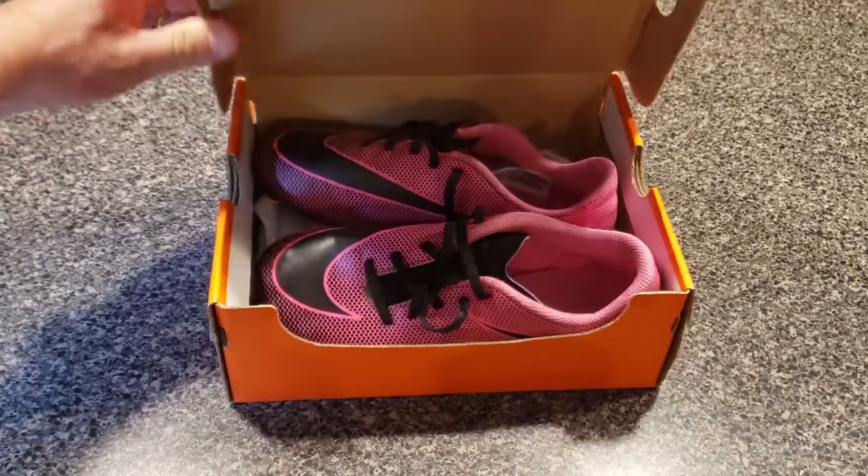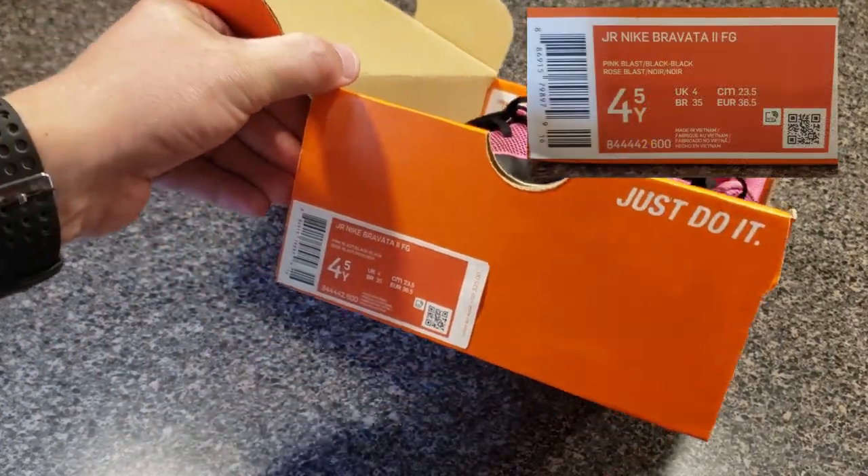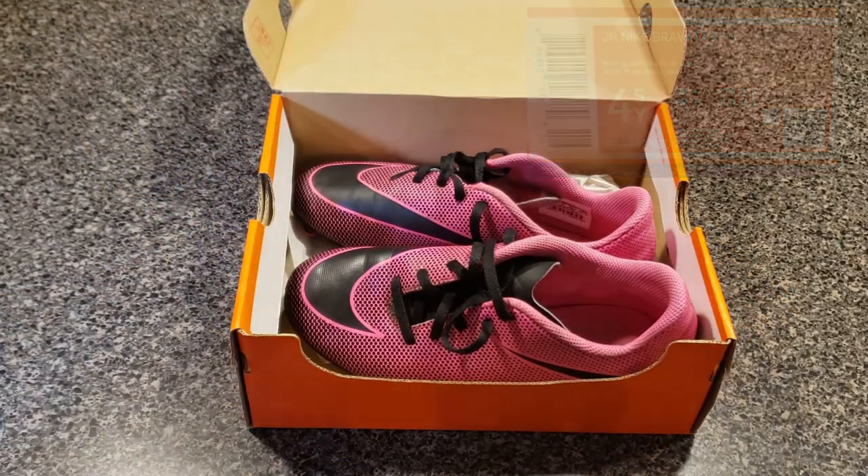Hi everybody, thanks for watching. You're looking at my kid's soccer shoes. This pair is called the Junior Nike Bravada 2 FG — FG, I'm sure, stands for field goal.